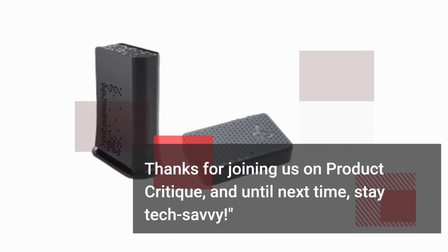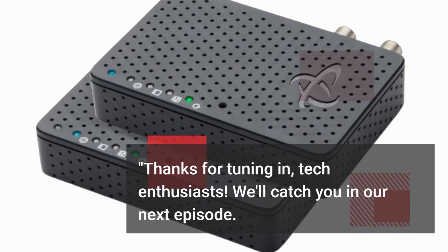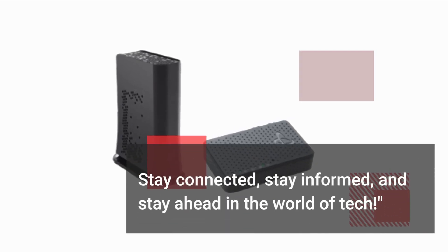Thanks for joining us on Product Critique, and until next time, stay tech-savvy. Thanks for tuning in, tech enthusiasts. We'll catch you in our next episode. Stay connected, stay informed, and stay ahead in the world of tech.